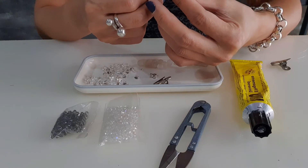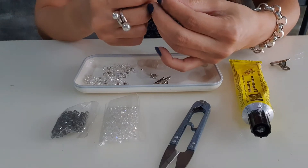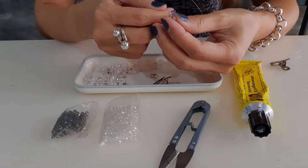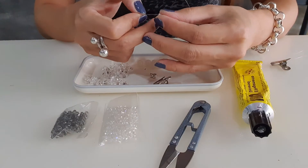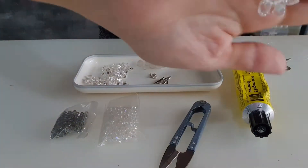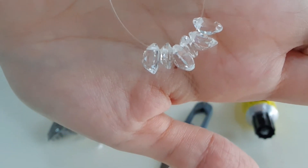On the last piece of the crystal, I will make a cross with the nylon string, with 3 pieces of crystals. I'll continue to insert the crystals — I've just managed to insert about 6 pieces. Let me show you how it looks like.